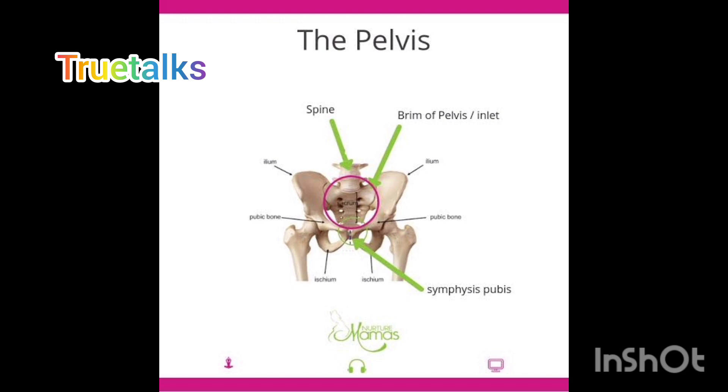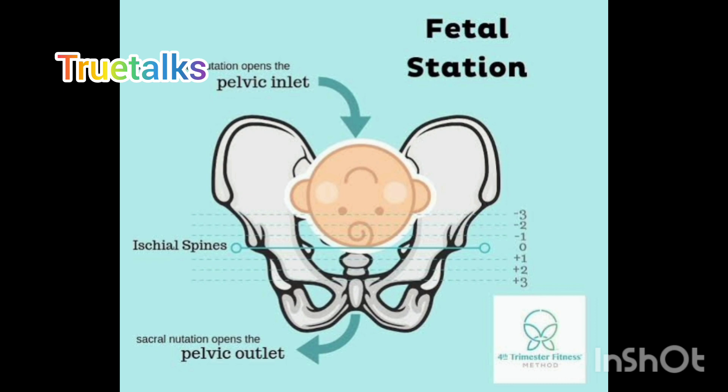I have a little bit of head down, so I have a little bit of head down. I have to get a little bit of head down, but I don't want to get a little bit of head down. We have a lesson to do with baby head drop.